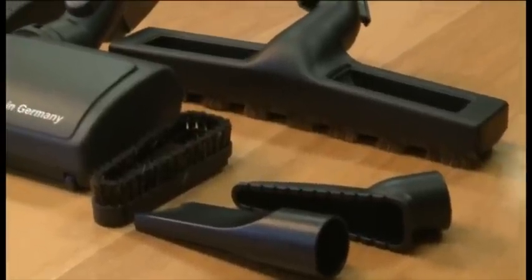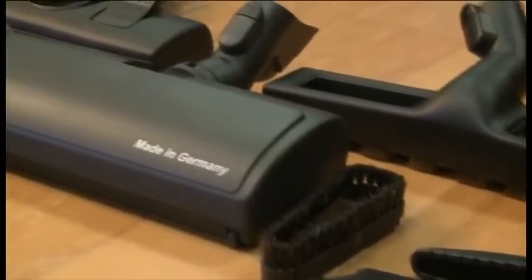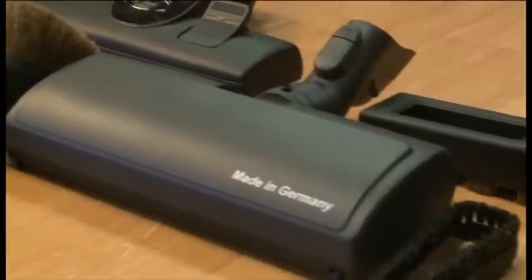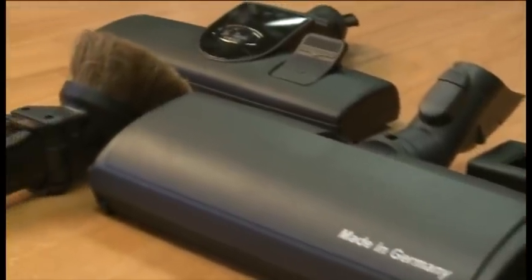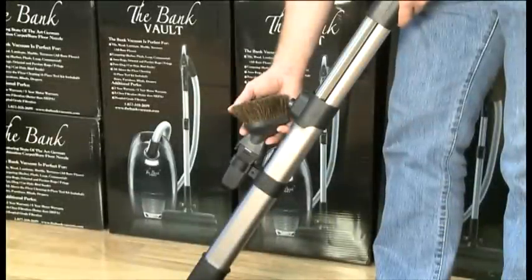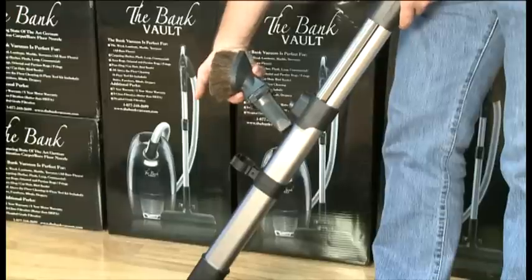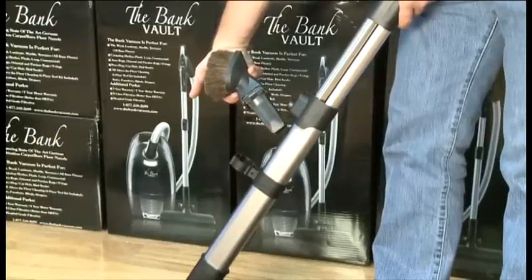This is the 7-piece attachment kit that comes standard in every Bank Vault vacuum. These tools will allow you to handle every type of cleaning job, no matter how big or small your home is. The Bank Vault includes the most clever cleaning attachment ever invented — it even stores on the wand so you don't have to look for it.